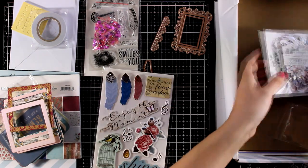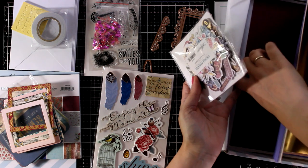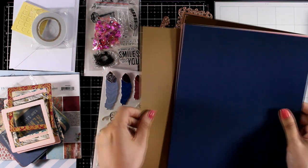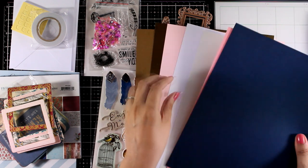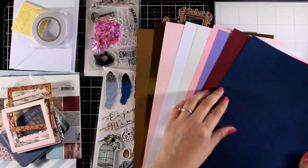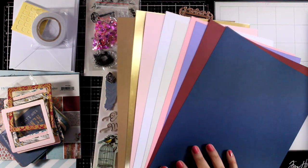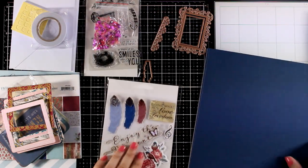Now my favorite part of the kit are always the die cuts, but first let's take a look at the cardstock. You always get 9 different pages and there is one gold foiled one. The colors always match with the colors on the rest of the products in the kit. Remember that you do get 10 pre-folded cards, so you have card pages to play with, and this is extra cardstock so you get lots and lots of cardstock to play with in these kits.